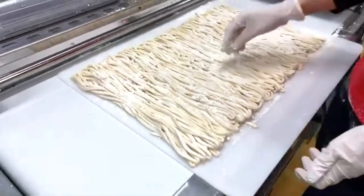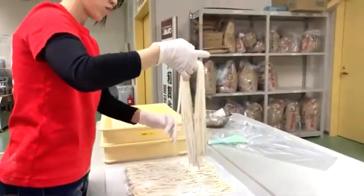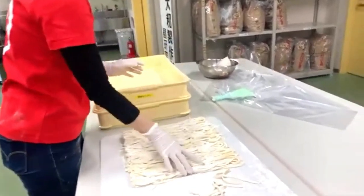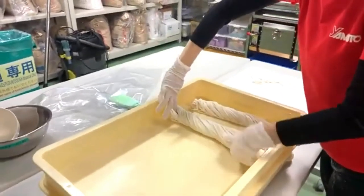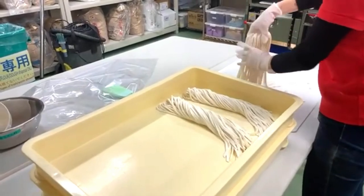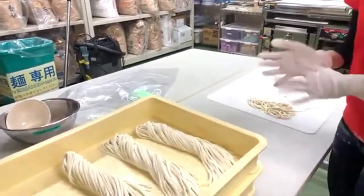The dusting flour is the same flour used to make the dough. If you're storing the noodles for a period of time, use starch to prevent sticking. She's dividing and straightening the noodles into portions for easier handling during cooking.